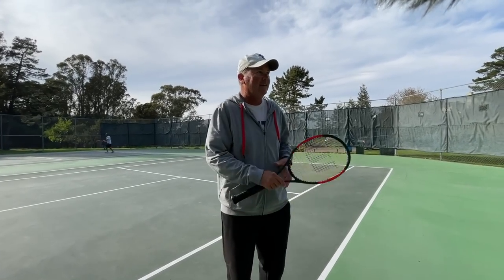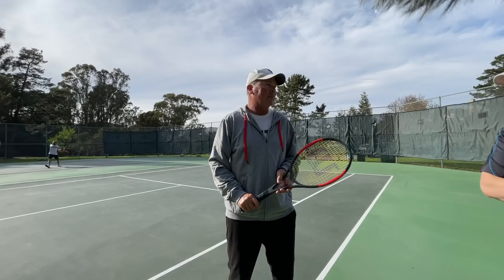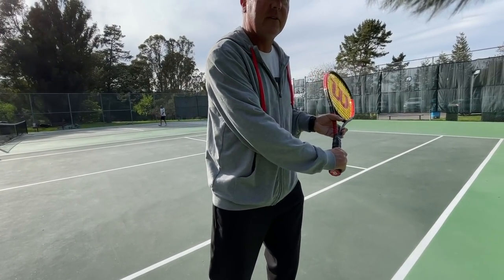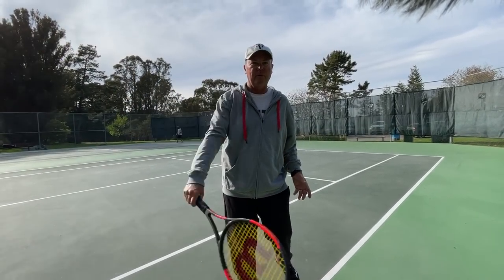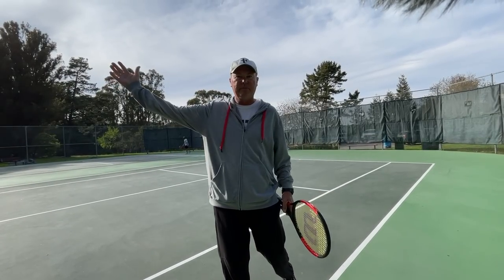If I had Stan Wawrinka, he can take that high backhand and crush it - but I'm not Stan. So where's the elbow in all this? My elbow's relaxed and tucked in. So when I swing out, my arm extends and the racket comes through. If you think of it like a gate, you're just swinging the gate.